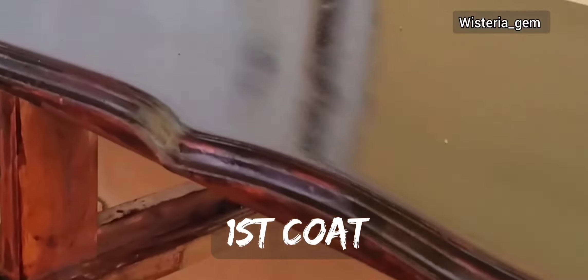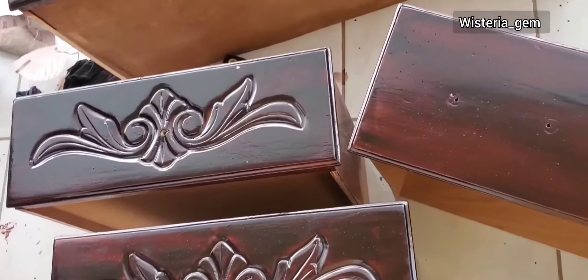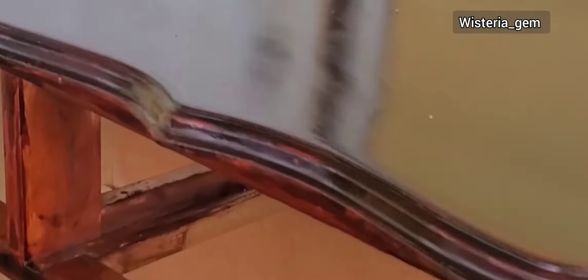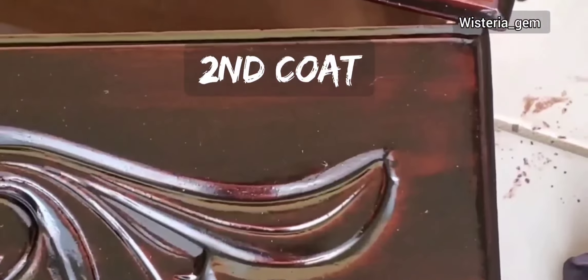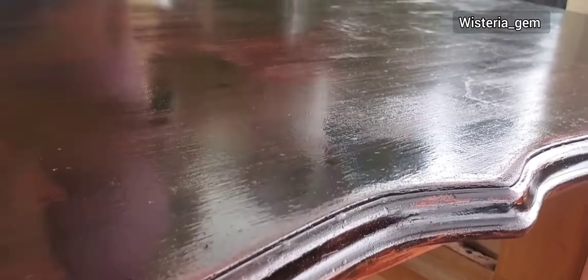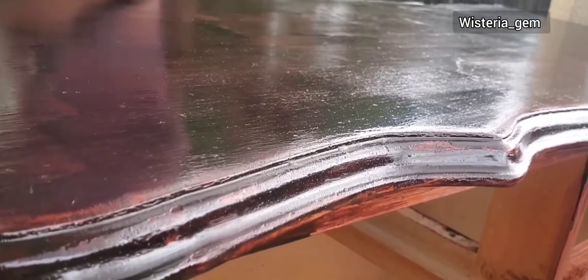I'm applying the first coat with a cloth because it will stain the parts of the wood that are bare and even out the color to match the rest of the shade. Remember, I'm no pro — if any finishing expert is watching, I know this may not be the correct way, but it works for me.